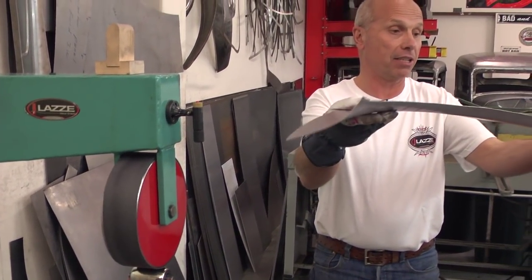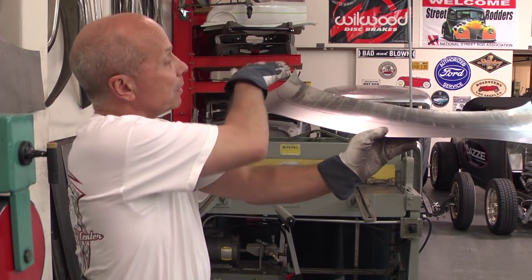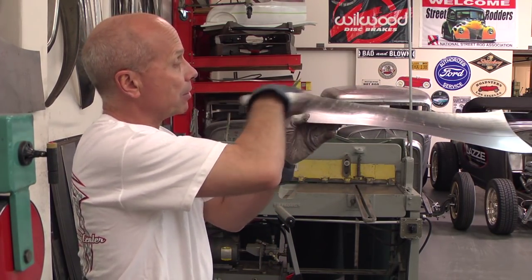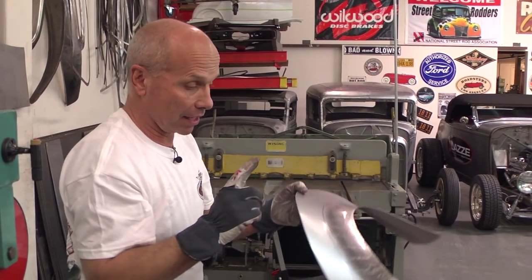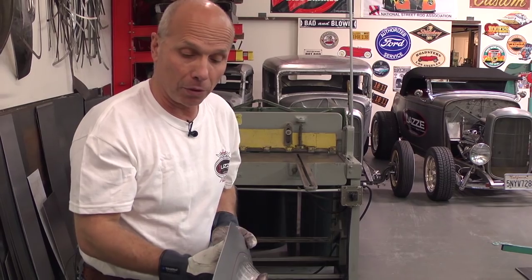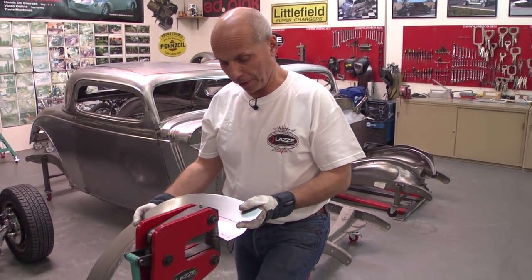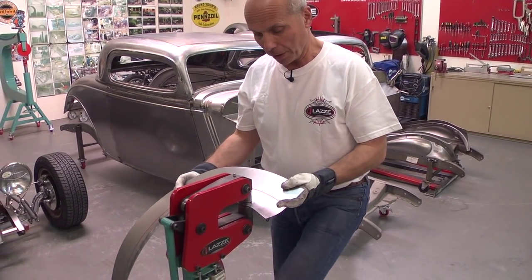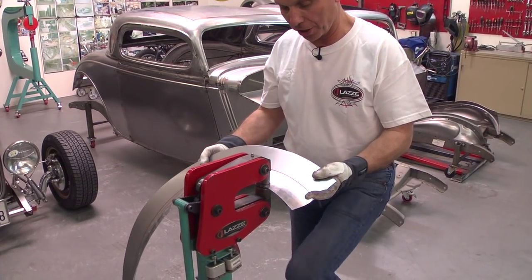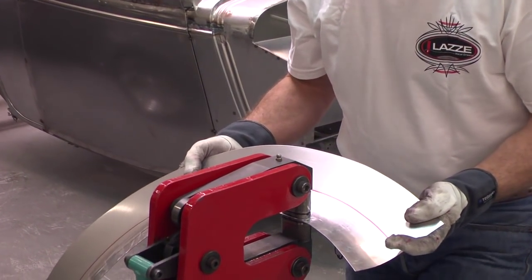Now I can take a look at this — you can see that this one curves up and this one curves up, and the center part here is pretty okay. So I think I will go over to the stretcher again and stretch it a little more to get the side a little more straight, before I go over to the bead roller and start bending those edges. I'm going to continue what I did before, but maybe a little more on the edge so I don't go so deep in on the panel as I did before.